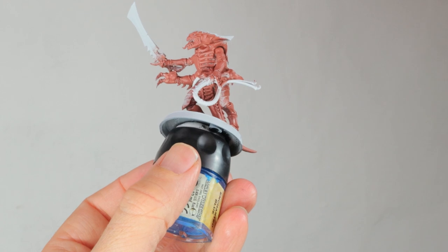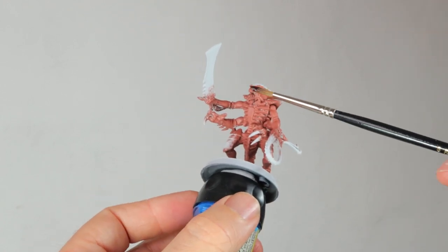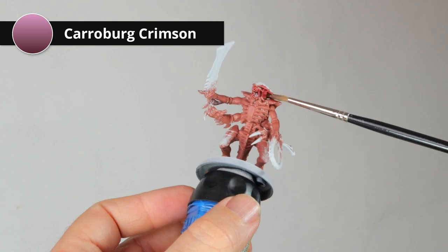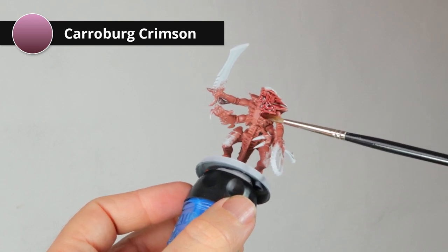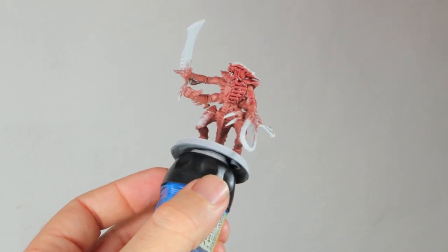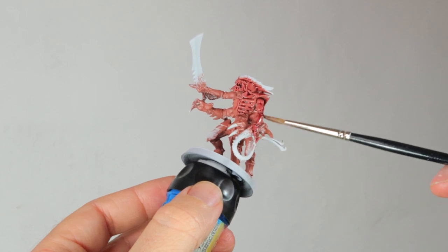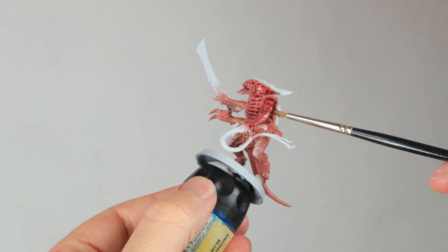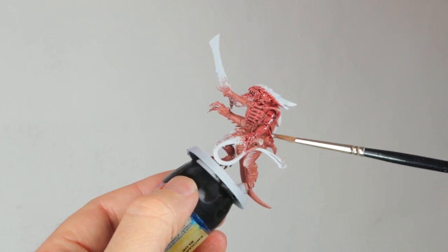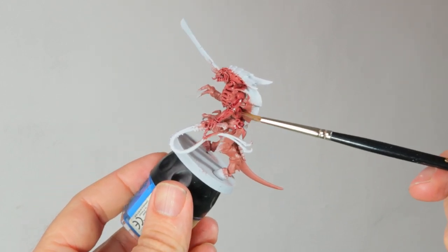You can also see that there's still some white in between in the deeper recesses where I couldn't get, but that's fine too. Now we're going to wash all the flesh areas with Carroburg Crimson, and these deeper lying parts that still have white will show up way more red than the upper parts painted with Bugman's Glow, because the white underlayer will make the red more saturated and make it look more red.